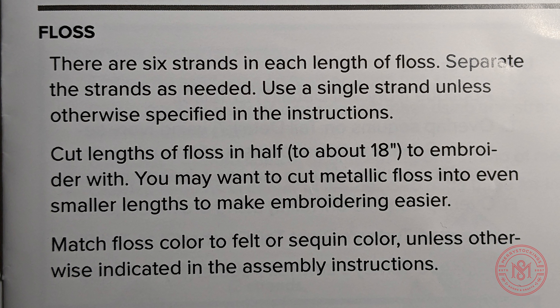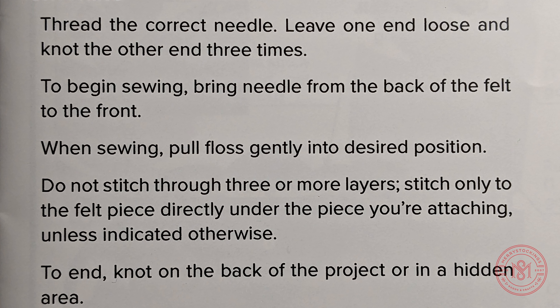In our floss section, this will explain how to prep your floss for sewing. Each strand of floss has six strands that you can use all at once, or you can separate them into single strands depending on your project.